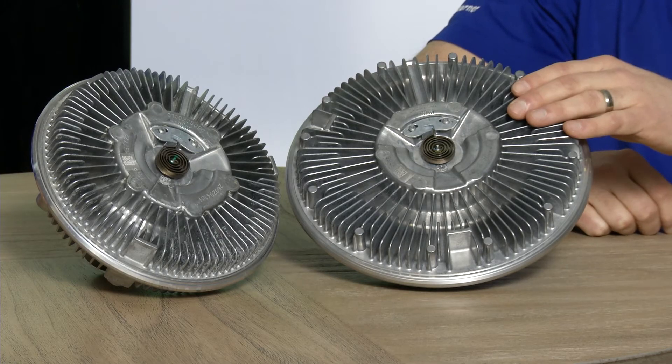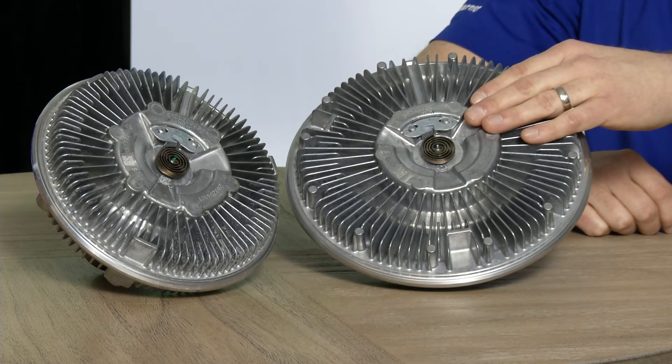This is the BorgWarner Viscous Bi-Metal Fan Drive. Tell us what applications we would use this fan drive. The Bi-Metal Fan Drive is really found in the Class 6-7 medium class market.